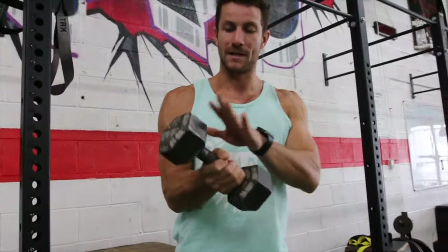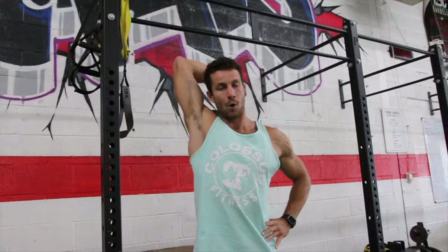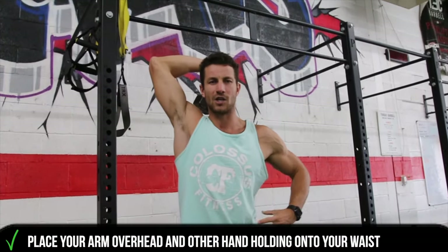Jumping into it, I'm going to start with a 15 pounder here. What we're going to do is place our arm overhead, have our other arm right on here just to make sure you're balanced — it's going to remind you to keep your core nice and tight. And then this is how we're going to start.